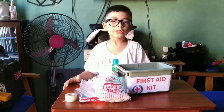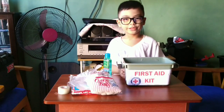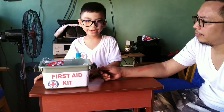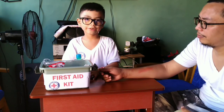Now I want to show you how to use the first aid kit on a wounded person. I have Papa here to help me show how to treat a wound using the first aid kit.